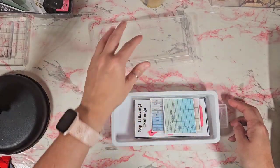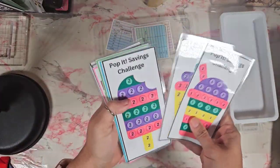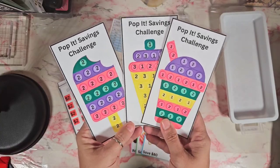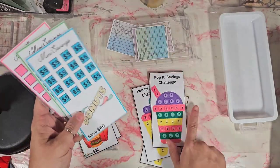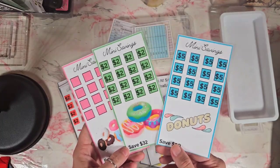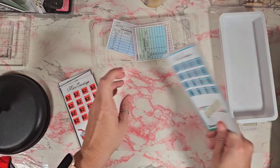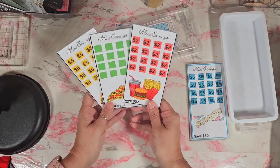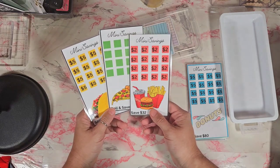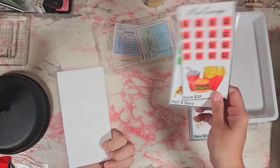I have printed out some challenges. These two here are the pop it challenge and the donuts mini savings challenge — I found those on Etsy under, I think it's Mia Budget, so I'll go ahead and link it in the description. I was trying to remember where I got these other three; I know it's another fellow budgeter and it was a freebie they had, but I can't remember the name. Once I remember, I will link it.